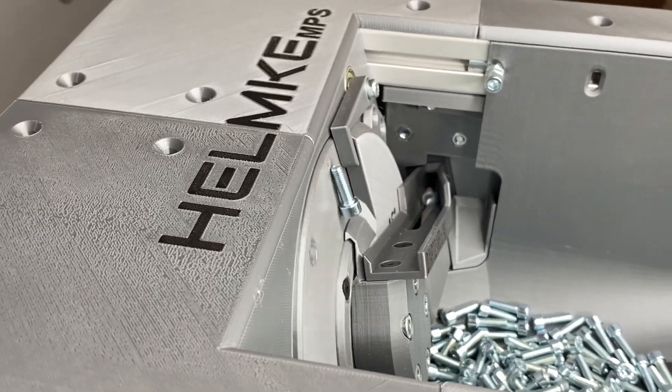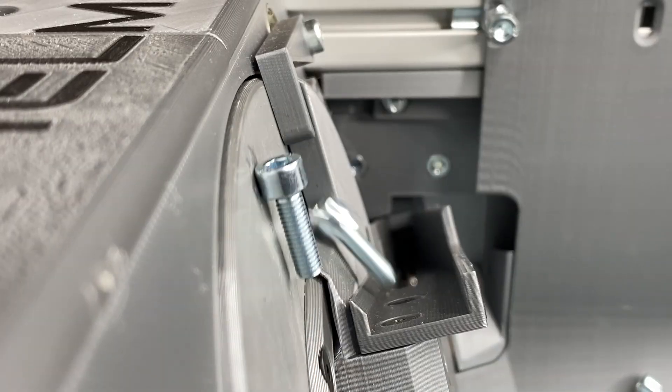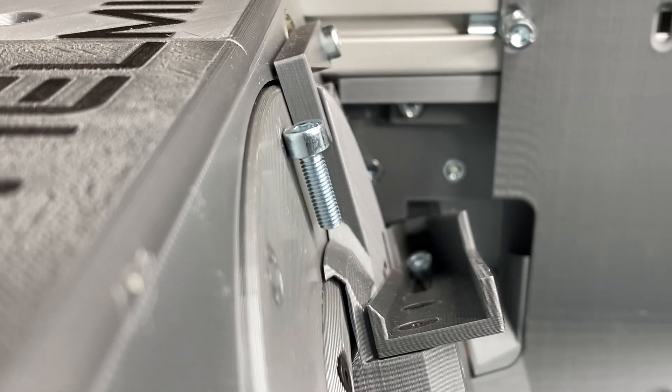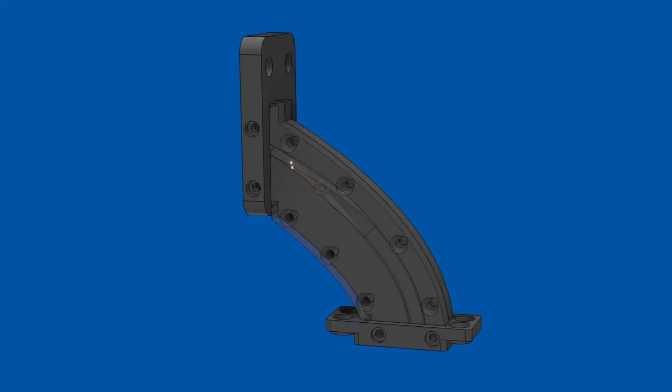During the last years I've manually packaged and counted thousands of different screws, nuts and washers — all for 3D printed parts that I sell online. So I used 3D printing, PCB design and other processes to build an automatic screw counting machine.